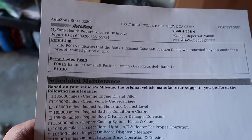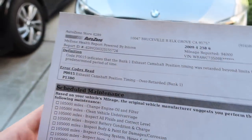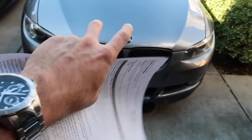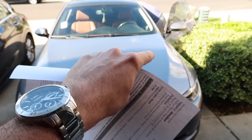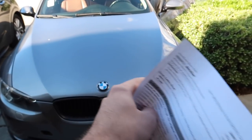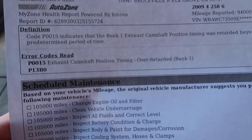Alright guys, so we just came back from AutoZone. It came out to be the P0015 exhaust camshaft — it's timing retard, whatever. So basically when I look it up it says Vanos or camshaft. We replaced all of those. So if you guys can help us out, let me know. We're actually going to take this car for a diagnostic in about two days, and you know, we did everything we could. Let's just get a professional and check it out and hopefully it's something minor.